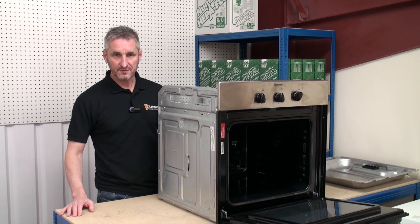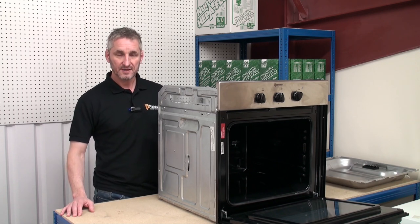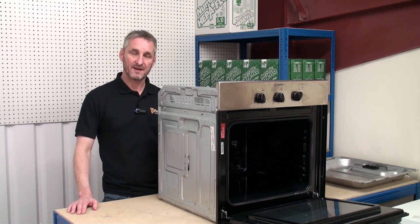This oven is a single cavity oven, which means that as well as being a fan assisted oven it also includes the grill. Some ovens are twin cavity, which simply means that they have a separate oven and grill. Let's take a look at all the main components of the oven and how they work together.